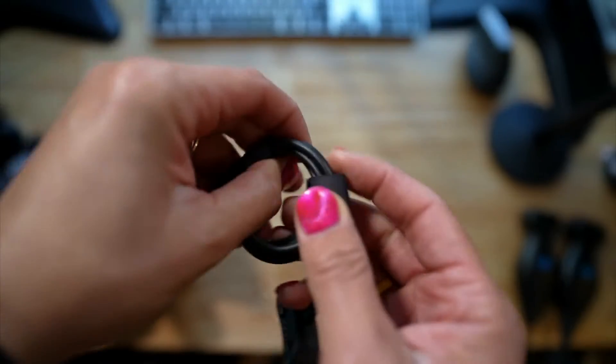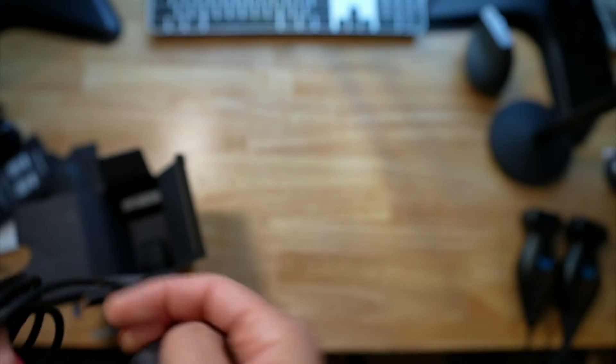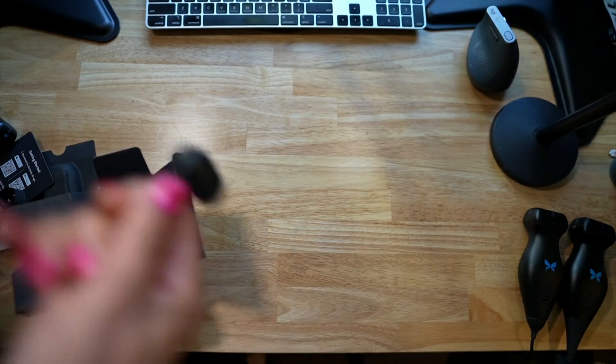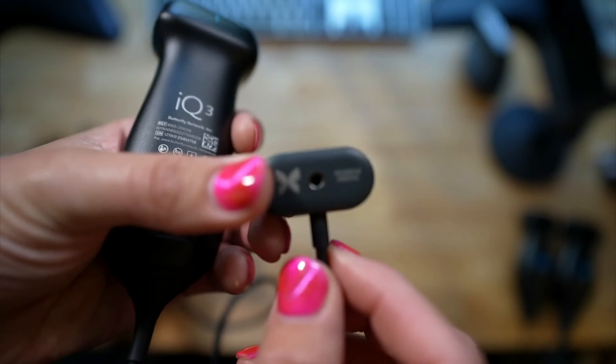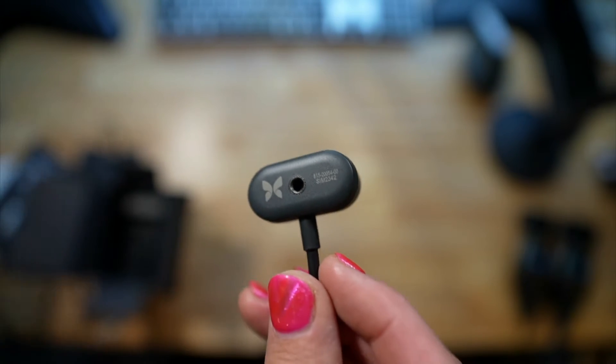Let's look at this. It looks like the probe just kind of goes right in there. And there's a little thing up here which you can presumably screw into something for a wall mount, which is kind of cool.